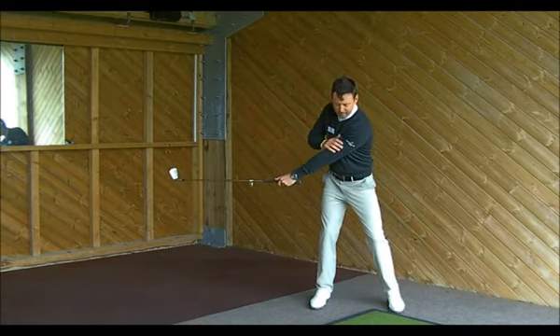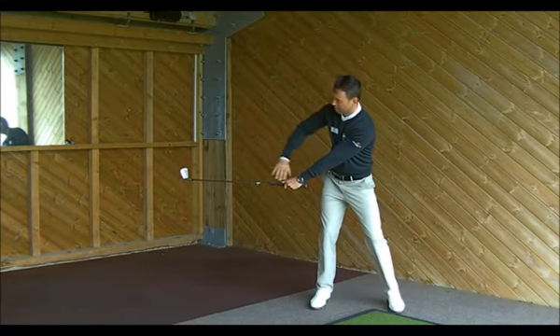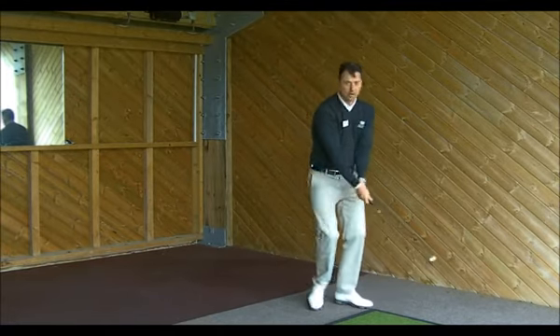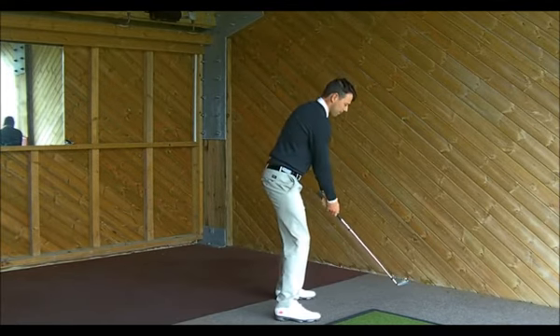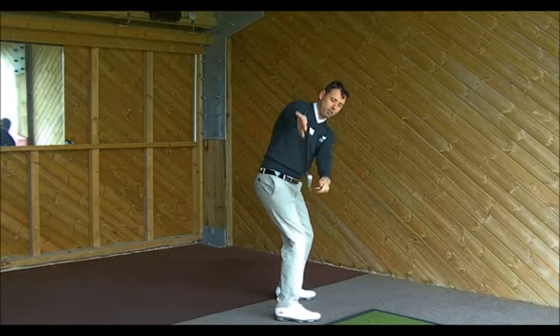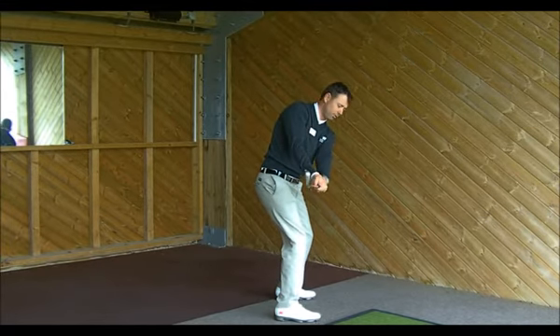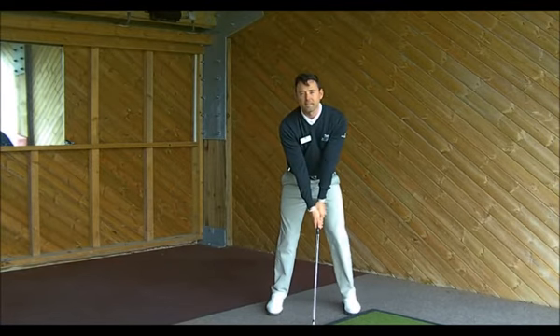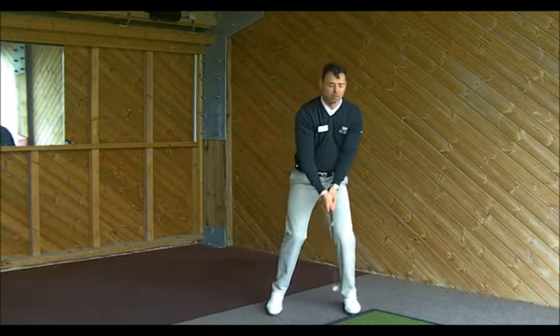So at waist height, the left arm is still straight — comfortably straight — and the club is running on the same line as my toes. Pushing back with my left arm, when I go back to waist height, the club is still pointing almost the same position. If I were to turn to face the golf club and drop it down, it would be exactly where I was when I started my set up.